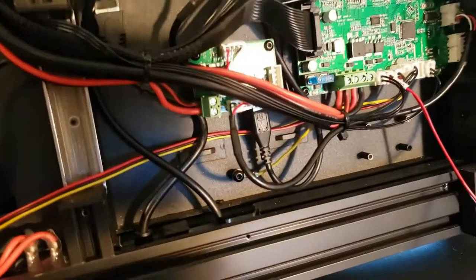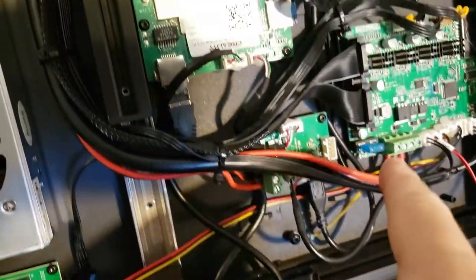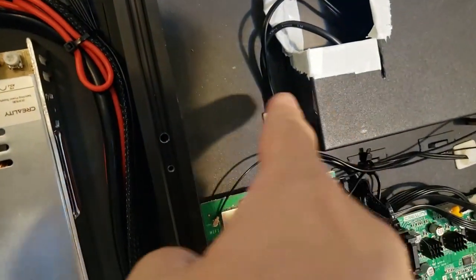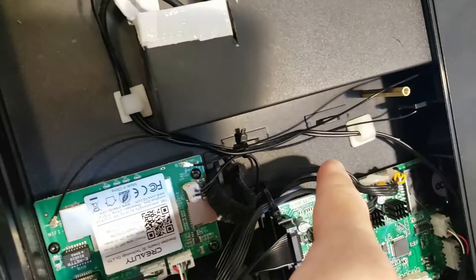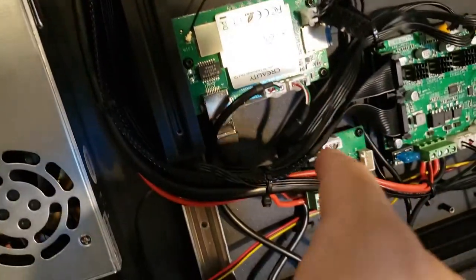I've made the swap down here with the connector to the Raspberry Pi, and I actually routed it all up through here and into the spine where it's going to be. I've added these cable management clips - little adhesive ones - to help manage it. This one is for the power supply for the Raspberry Pi, and this one connects down to the board over here.